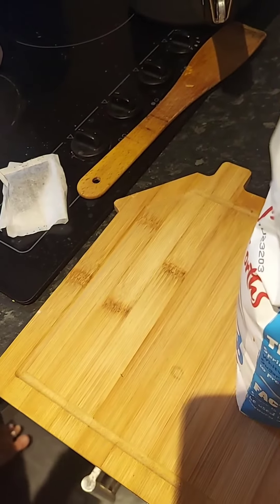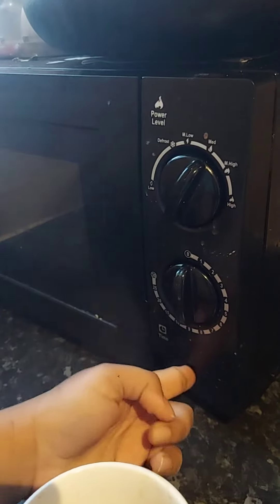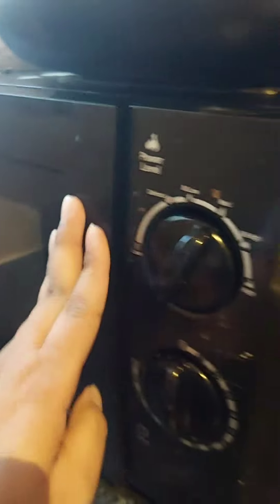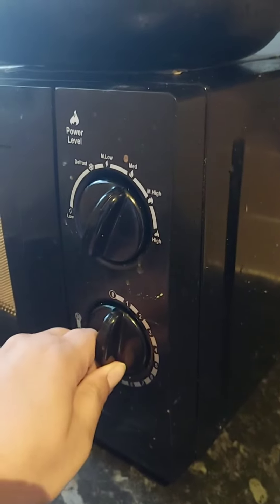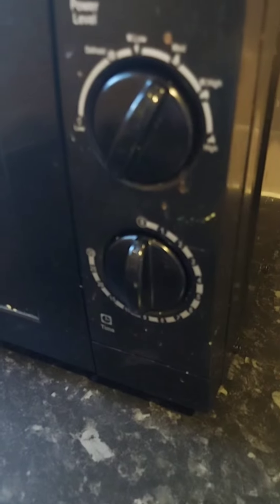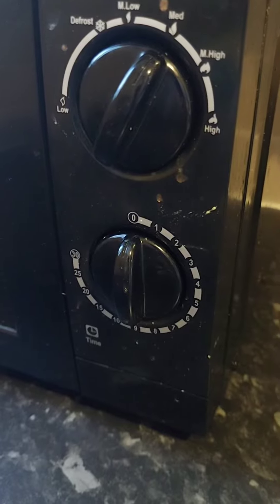If you haven't put sugar at all, then move it back to medium — not medium-high, just medium — and place it back in the microwave for 30 seconds.